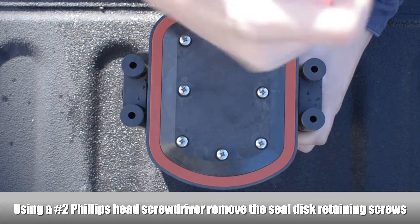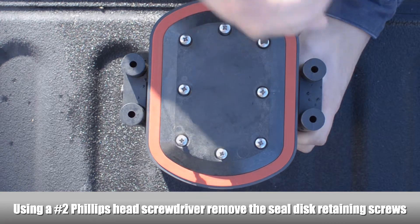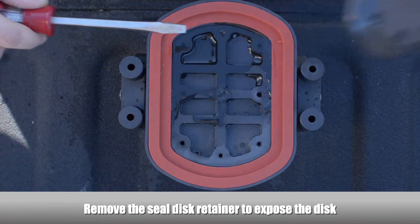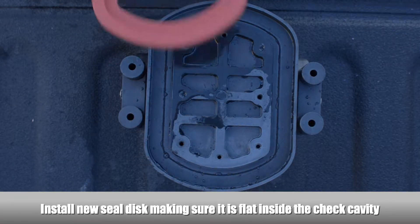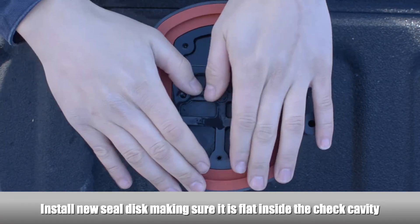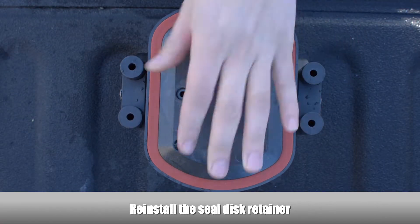Using a Phillips head screwdriver, remove the seal disc retaining screws. Remove the seal disc retainer to expose the disc. Remove the seal disc. Install the new seal disc, making sure it is completely flat inside the check cavity. Reinstall the seal disc retainer.